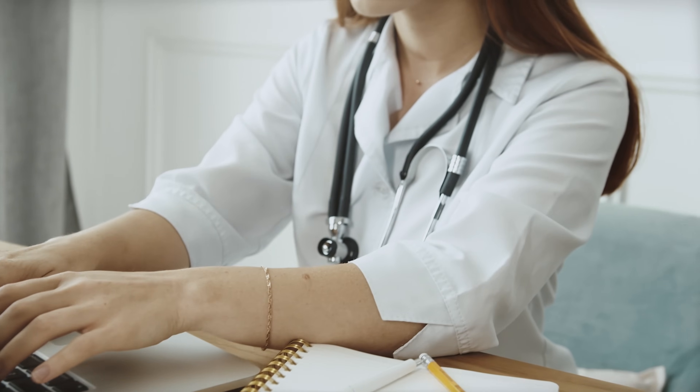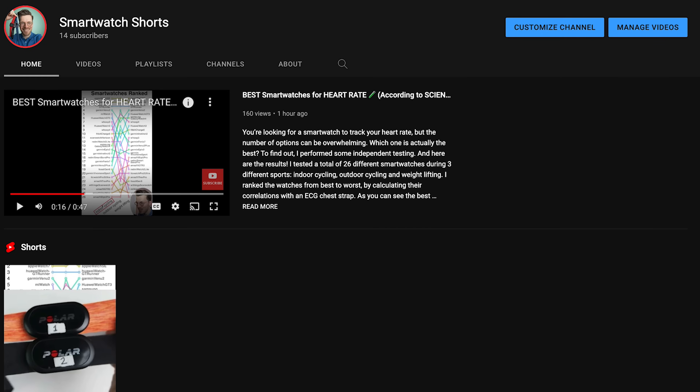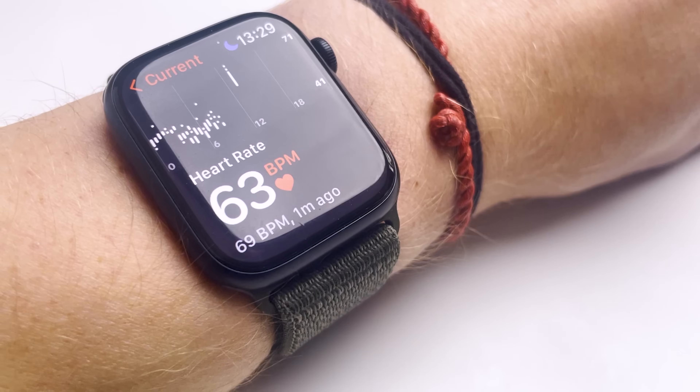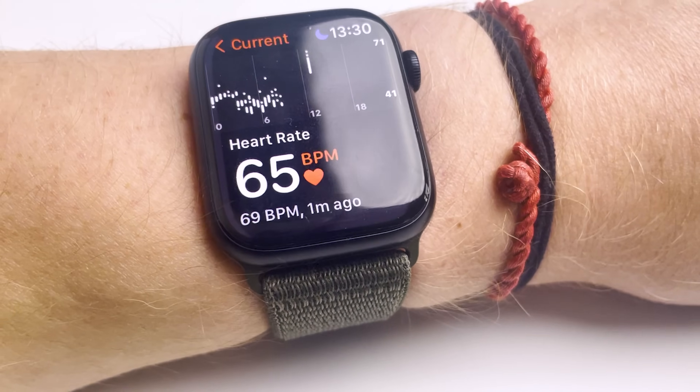Of course, even if that happens there's no need to panic, but it could be an indication to get checked out by a doctor. By the way, I started a YouTube Shorts channel where I share early results of my testing before showing them on this main channel — I just finished a short overview ranking the best and worst heart rate trackers. The Apple Watch Series 7 and Apple Watch SE are among the best heart rate trackers out there. I hope this video informed you about the SpO2 tracking capabilities of the Apple Watch Series 7. Thank you so much for watching, and catch you in the next video!